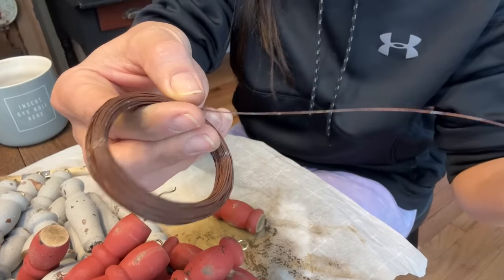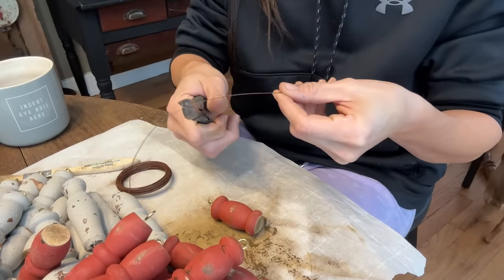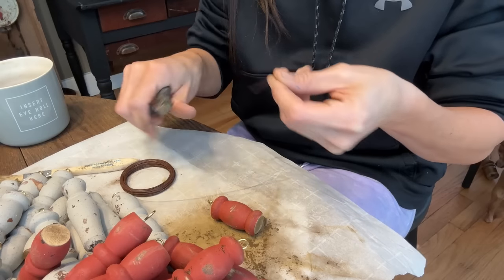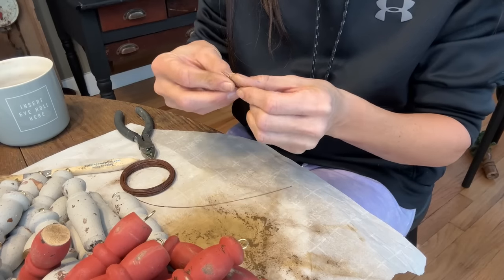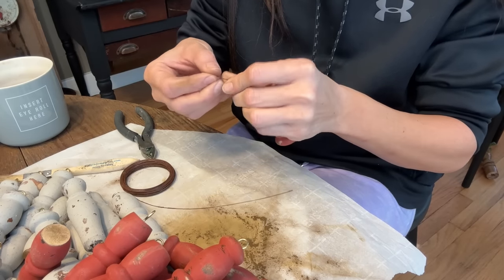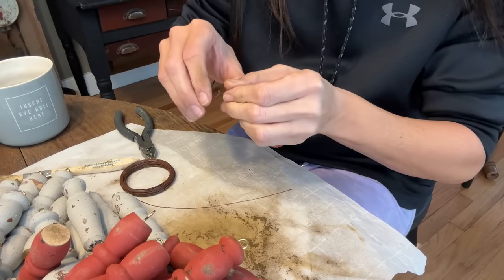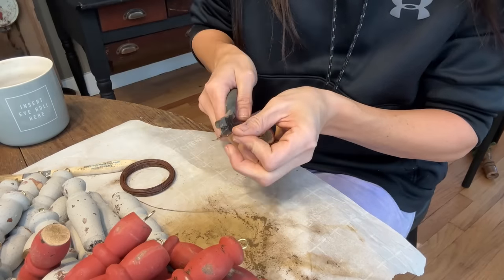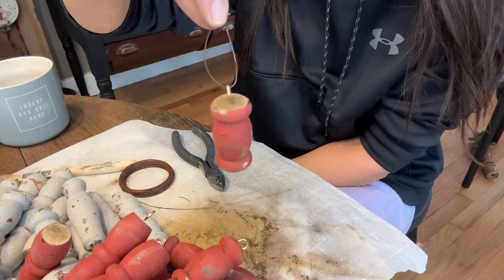Now I'm going to use some of this rusty wire - also linked on my Amazon store - and we are just going to make little hangers for each ornament. Simply just lace them through and give it a couple of twists at the top, pinch it for a little extra hold and cut off any excess. And there we have it, our first little ornament.